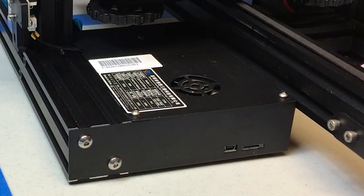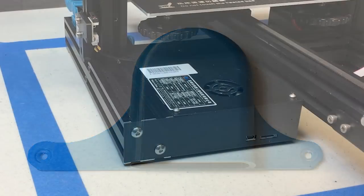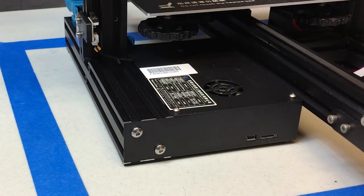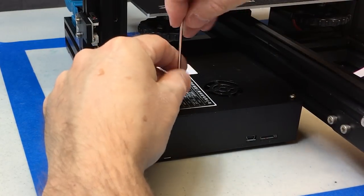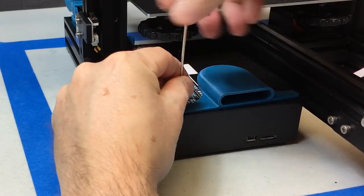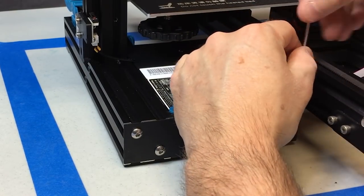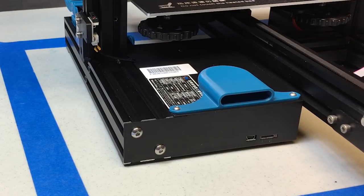This is the fan opening for your electronics box. This is where we're going to install the cover that you print off of Thingiverse — the link is in the description. Just print this at 0.2 or 0.3 layer height. It's probably the easiest upgrade we're going to do today. You just remove these front two screws on your electronics box — you're not going to remove the cover. Leave the third screw that's in the back center in. Just take these front two off, place your new cover on that you've just printed, and reinstall the bolts and you're done. This is going to make a huge difference in keeping your internal electronics box very clean.